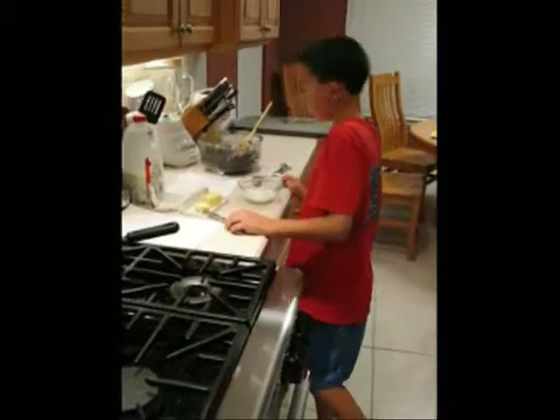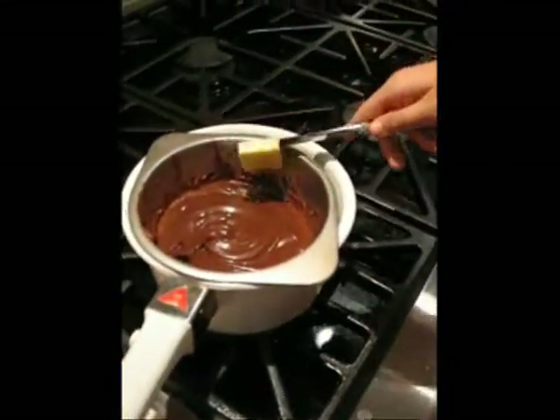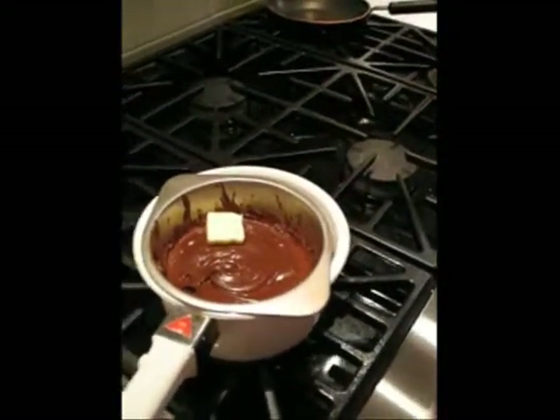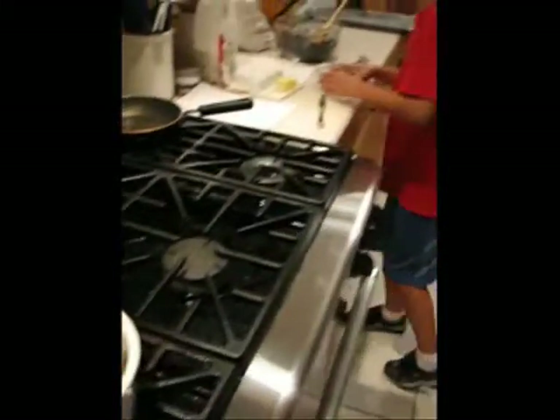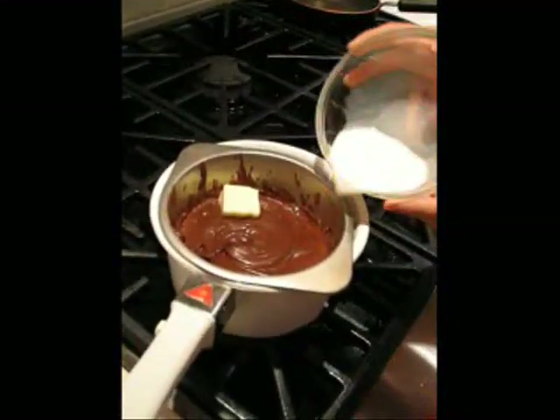If the coating is too thick, take one tablespoon of butter and two to four tablespoons of milk and add it to the coating.